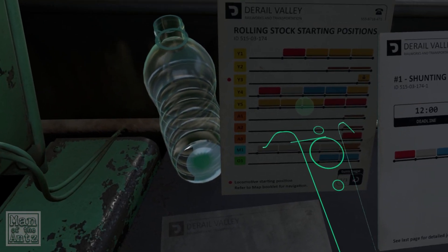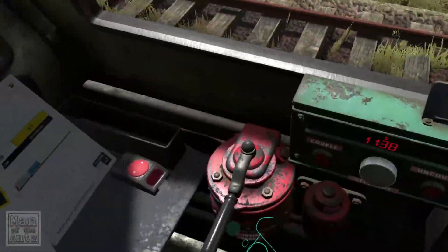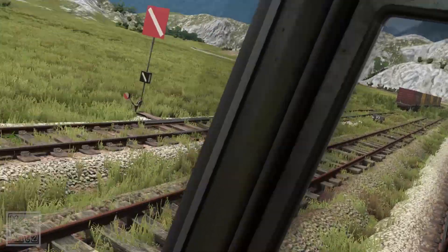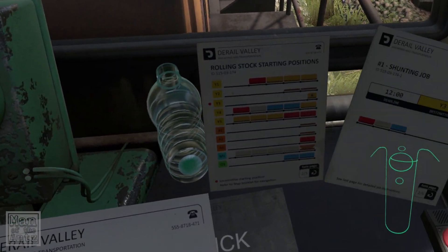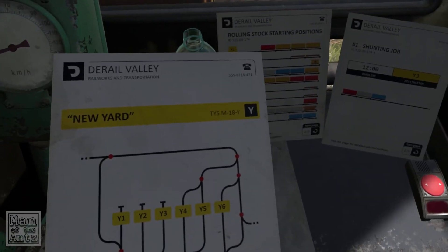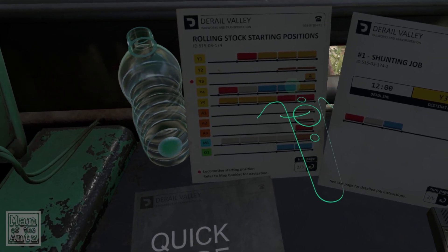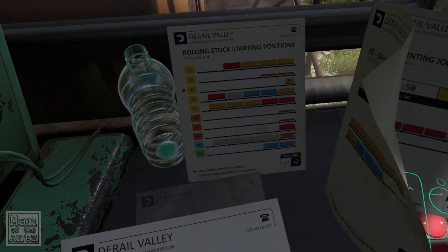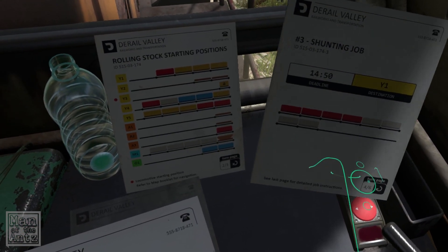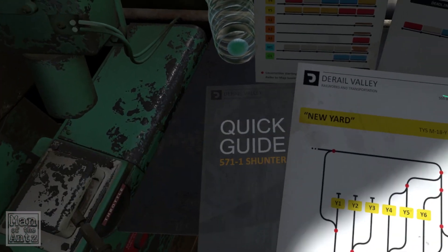So rolling stock starting positions — it does have a little dot there. Locomotive starting position. Three yellows and a red. It says there are two flatbeds in two, but they must be further around, right? So what can we do with these? I reckon if we go into four and get that, we'll do that one.